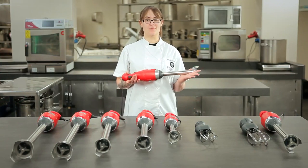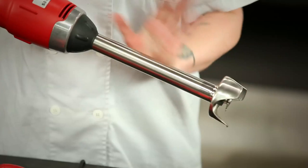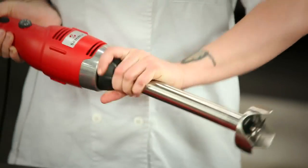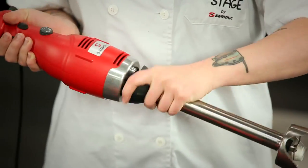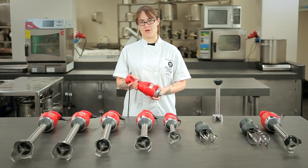All of our detachable arm models are very easy to use and to clean. For example, to clean the immersion arm on this one, all you have to do is simply twist and then clean with warm water. And for the casing, nothing but wiping down with a damp cloth.